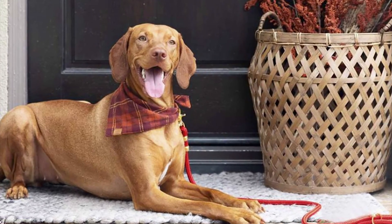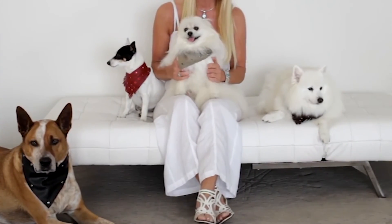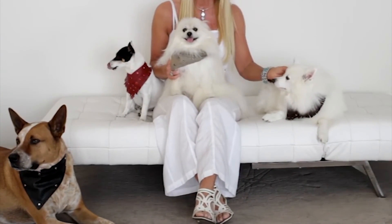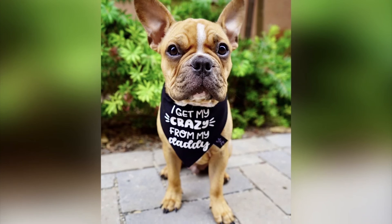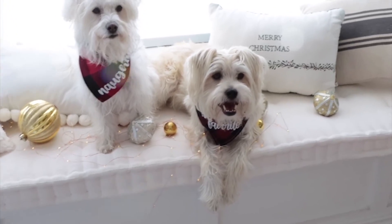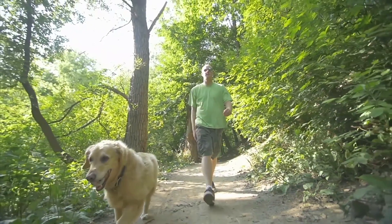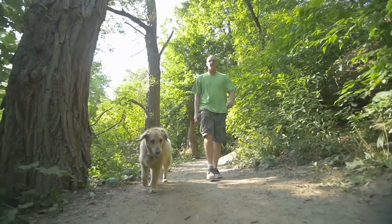Make a bandana your pet's everyday collar. Many dogs, especially smaller breeds, don't like the weight and feel of a thick collar — a collar burdened with a metal ID tag, the mandatory dog license and a vaccination tag, all clanking with every step. The well-trained and well-behaved dog can walk without a leash. So why wear a collar?